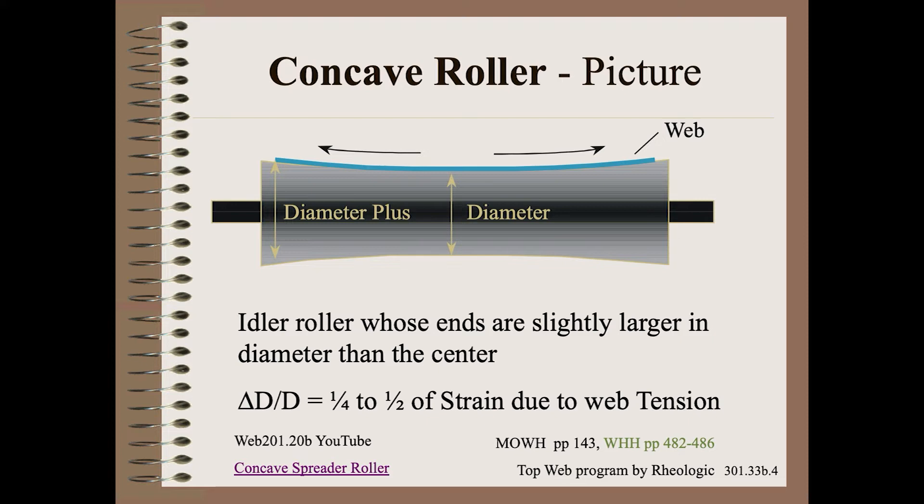For low-modulus films, the equivalent of four wraps of masking tape may get you close. For high-modulus paper, one wrap may be too much. A better answer is given in the formula based on web tension and modulus. See the references below for further details.